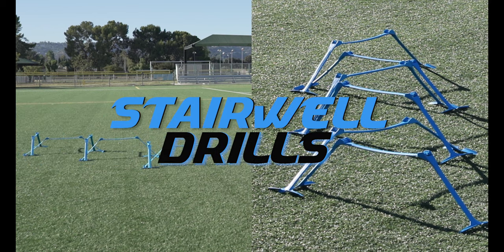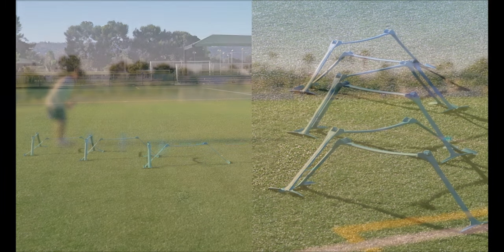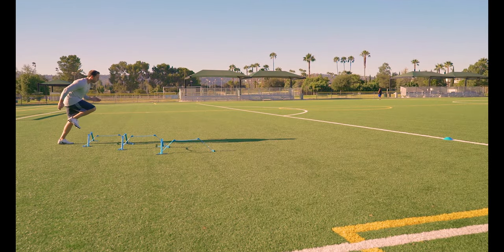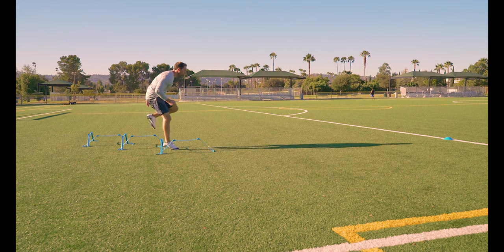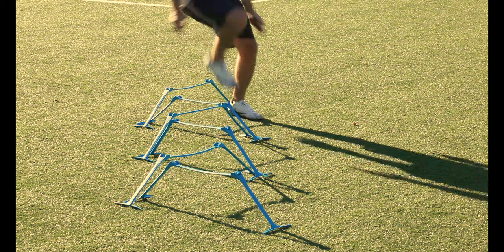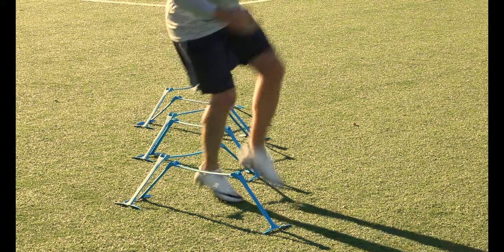Stairwell. Arrange the hurdles perpendicular to each other forming a stairwell. Two step: start by taking two steps forward over the first hurdle, then two lateral steps over the next hurdle. Continue forward and lateral through the stairwell, then sprint through that final cone. Lead with your inside leg and walk through it at first if you need to get that rhythm.